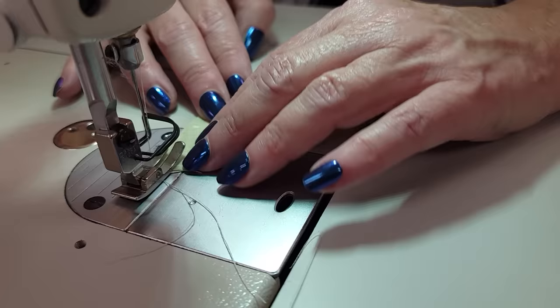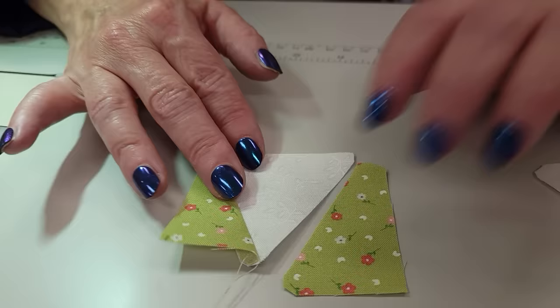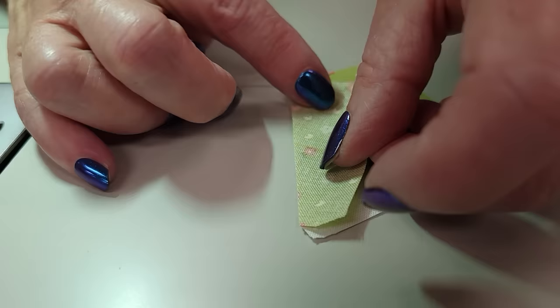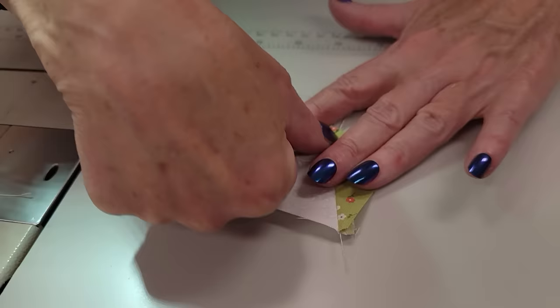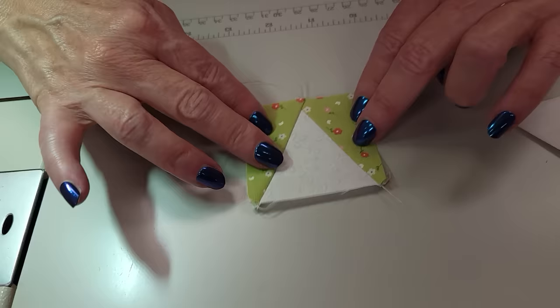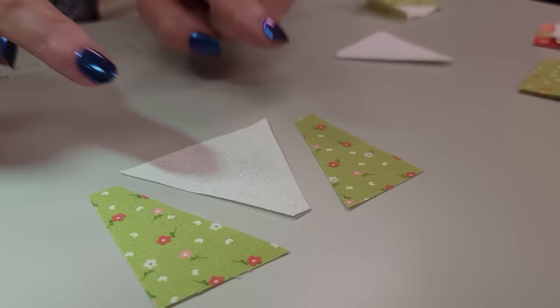We'll press the seam toward that green. I'm just finger pressing right now. And then that other piece is going to go on that side, so we'll put it right sides together. I'm going to spin it around — again, these blunt edges will line up on both ends. When we're done, we've got a two-and-a-half inch block. You can always take it and measure it and see if it's two and a half inches — and it is. Here's what they look like when the tips are not cut off.